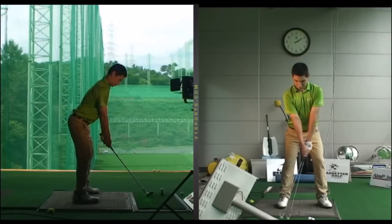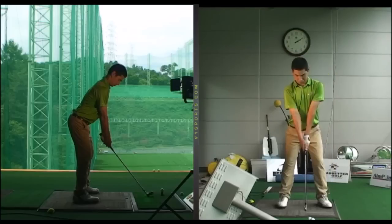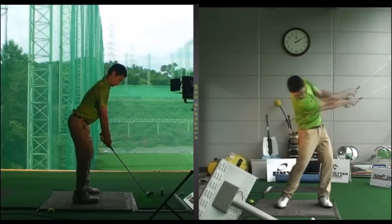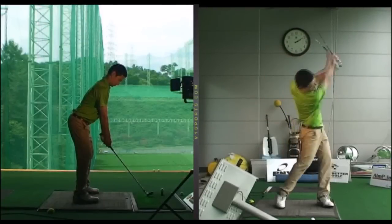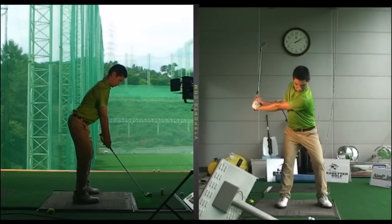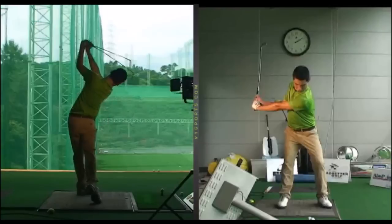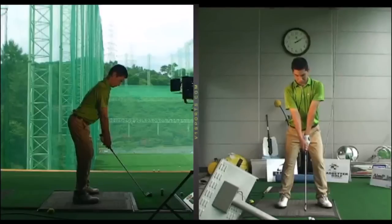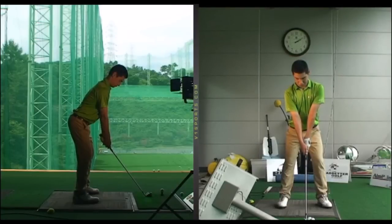Here's a lesson I did earlier in the summer — a good lesson for anybody who struggles making the correct transition from the ground up, or anybody struggling with getting the club over the top, steep pull shots and slice shots. The main message I want to get across is how for most players it's not a good idea to overly restrict your hips or legs in the backswing. You really have to be very flexible or almost hypermobile before you consider that.